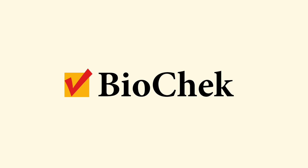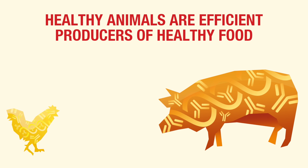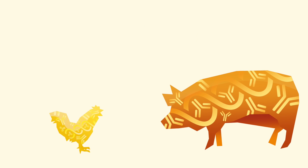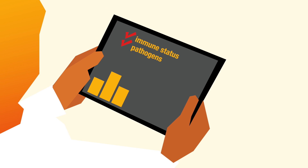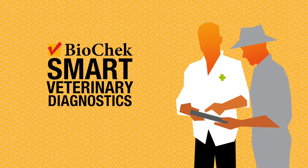BioCheck. Healthy animals are efficient producers of healthy food. Monitoring the health status of animals is essential to identify trends in the immune status of animals, to detect pathogens in an early stage, and to evaluate the effect of intervention schemes. BioCheck Smart Veterinary Diagnostics — the animal health monitoring system.